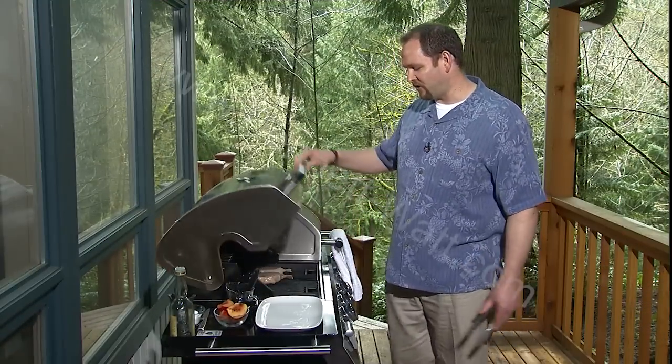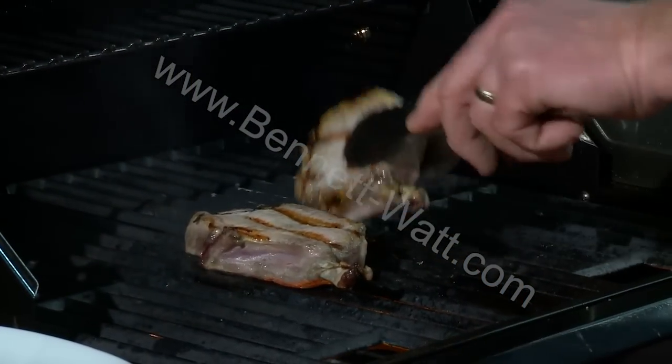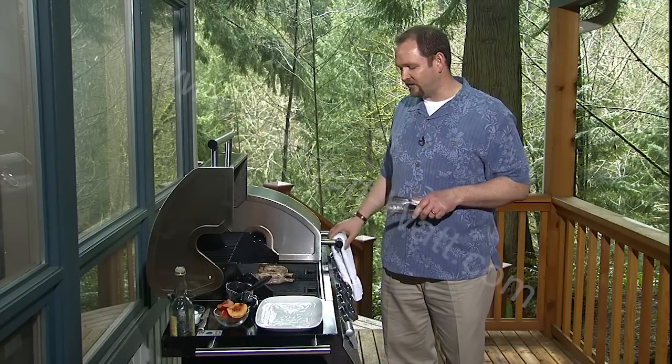After about two or three minutes, we're ready to turn our pork chops. Most of the time when working on the grill, I really think you only need to turn your meat one time — that's going to be plenty to get it cooked evenly on both sides. I think we tend to play with the food too much when it's on the grill sometimes.